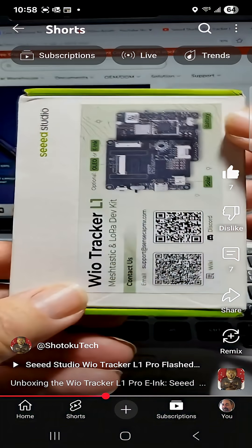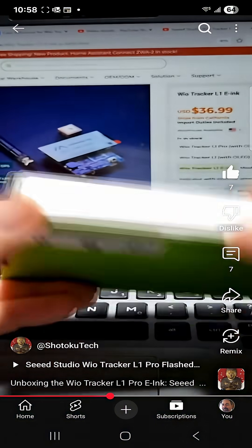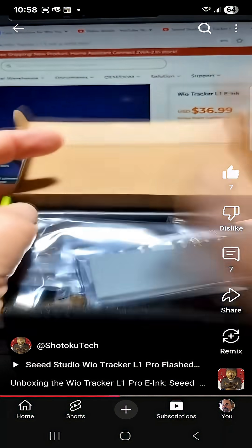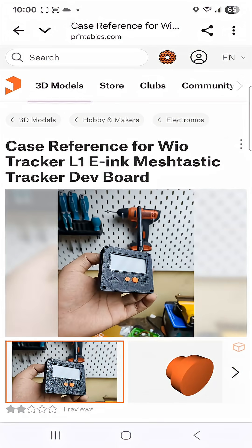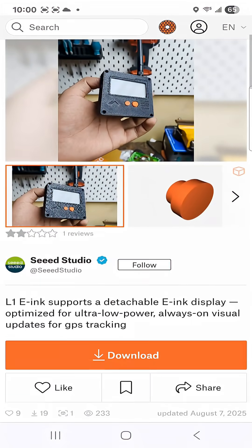Hi, welcome back. Previously we unboxed the WIO Tracker L1 e-ink version. It's got that e-ink screen here — I think that's 2.13 inches. And they have this case reference from Seed Studio.